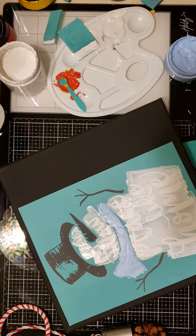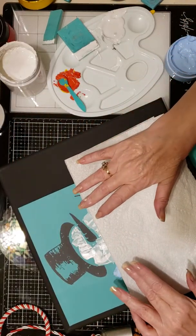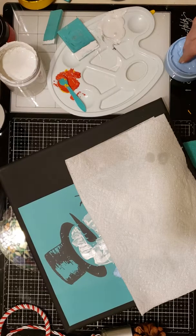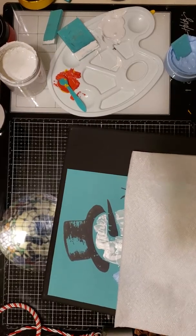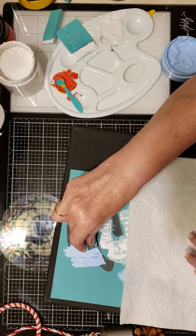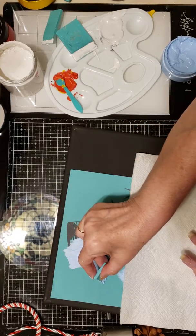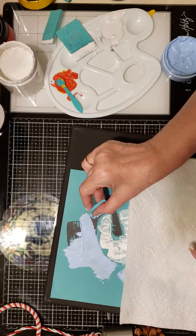This looks like it's drying rather quickly on me. It's a nice hot July day and I've got the air on pretty high, and it seems to be blowing across my table a little bit. So what I'm going to do is spritz a paper towel and lay it over what I've already chalked to keep it as moist as possible so it doesn't dry out while I work on the rest.